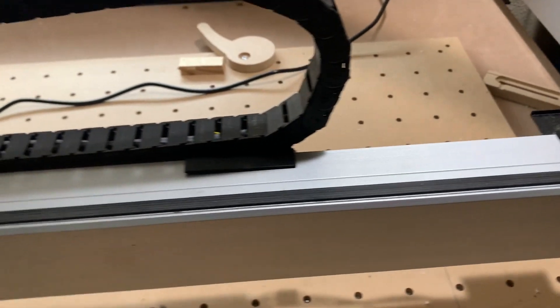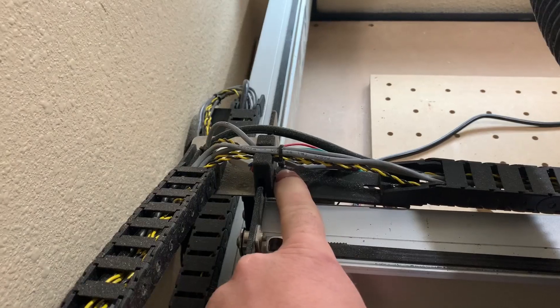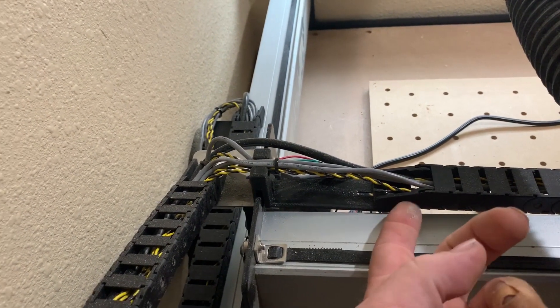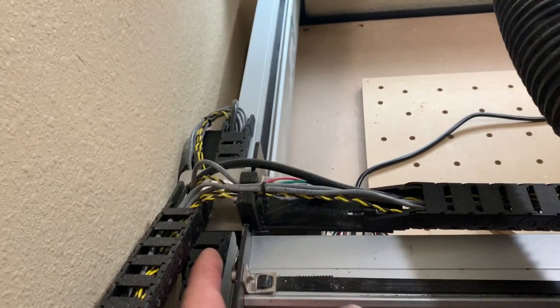Another thing we used is this piece here that attaches to your X gantry. It attaches to the drag chain so that it can sit back off of it, and it just slides over top of your existing bracket.